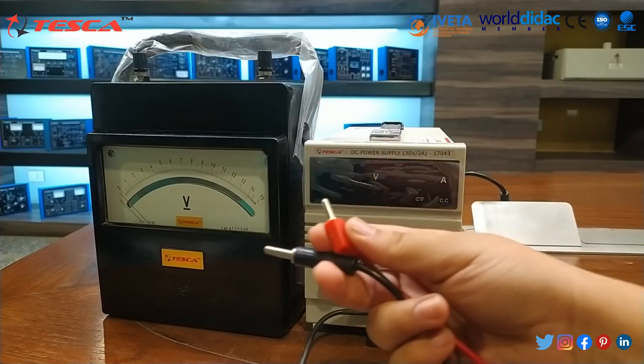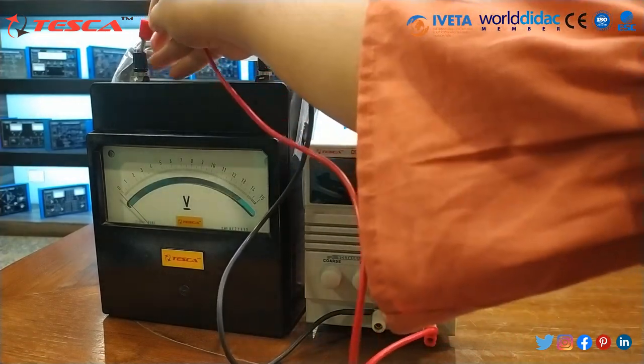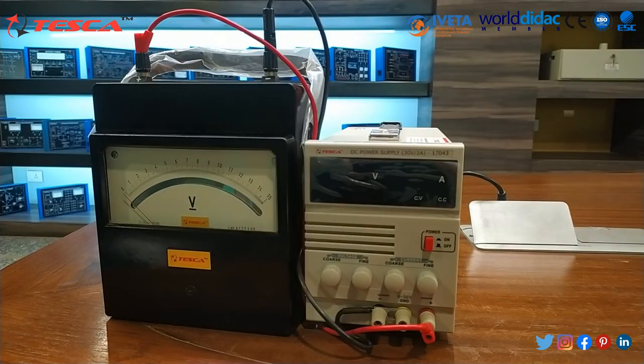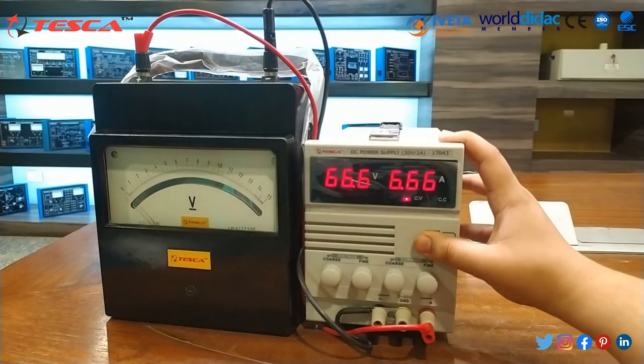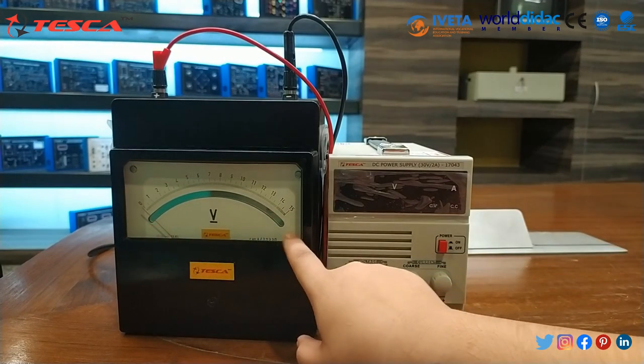Now we will connect these probes — negative to its negative end and positive to its positive end. Then after that we will switch on the DC power supply. As you can see, this volt meter ranges from 0 to 15 volt.